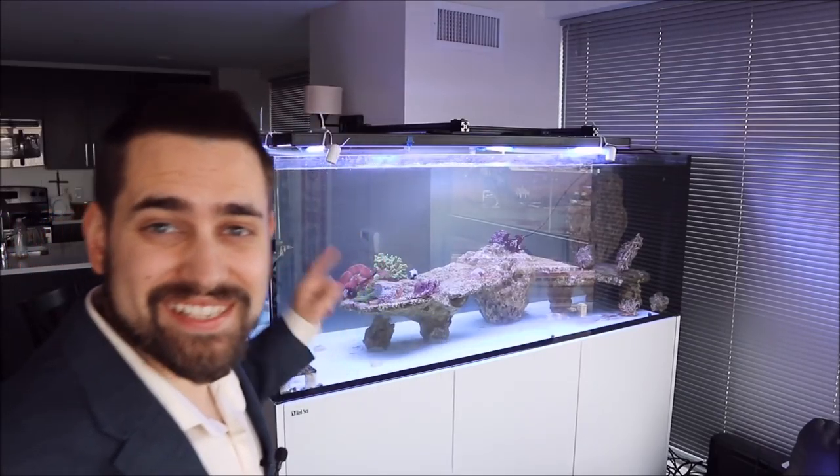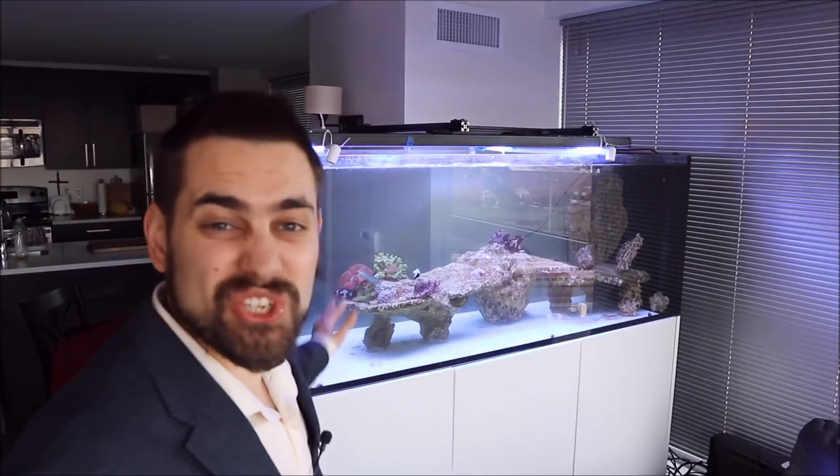I've been thinking about what I'm going to put in this tank. It's a massive tank and there's still room for tons and tons of fish. I just picked up some coral, but I really want a really cool, beautiful, gorgeous, special fish. And I think that fish is the mandarin goby.